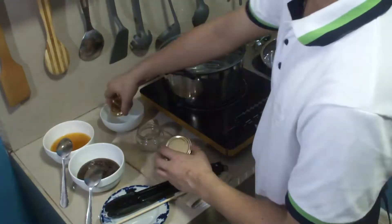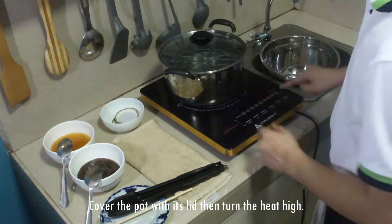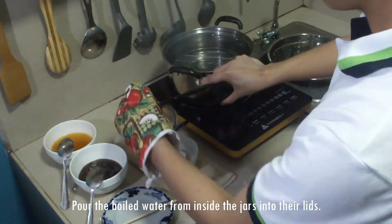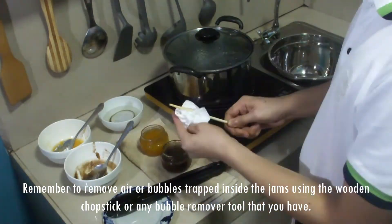Now that everything's set, we shall now begin — all we have to do is follow along. We're going to wait for the water to boil and then we'll proceed to our next step. The water is now boiling, so we can now turn off the heat and remove our mason jars. After the mason jars are removed from heat, we can now fill them with our jams. Our mason jars are now filled with the jams, so we can now boil them.